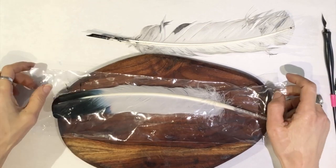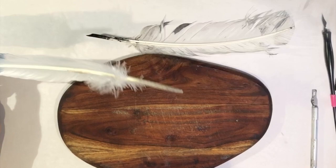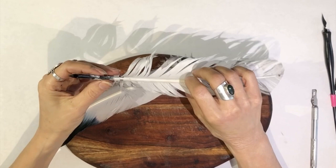I'm going to show you how to make a feather into a quill pen. This is a feather I bought at Michael's — it was actually in a three-pack, I believe. And this is a feather that I've already made into a pen.